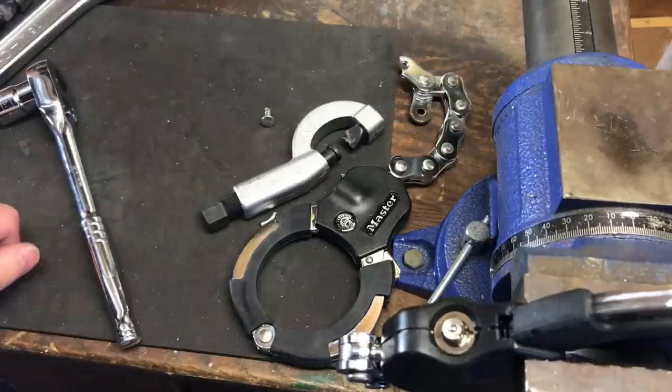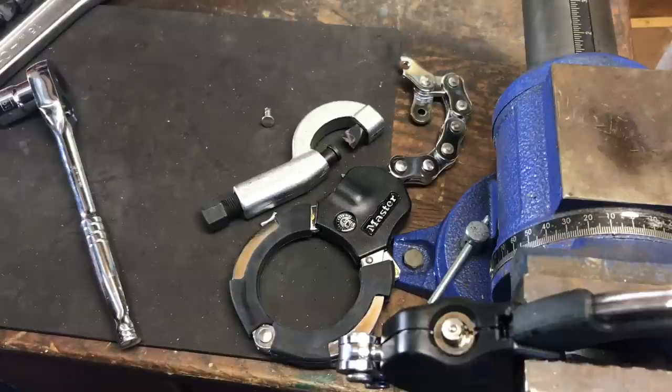That's all I have for you today on this Master Lock street cuff. If you do have any questions or comments about it, please put them below. If you like this video and would like to see more like it, please subscribe. And as always, have a nice day.